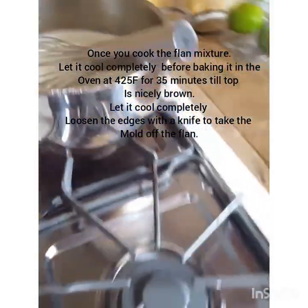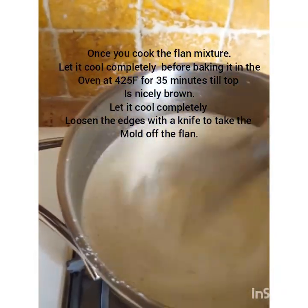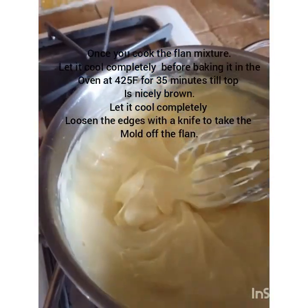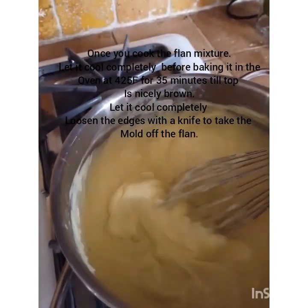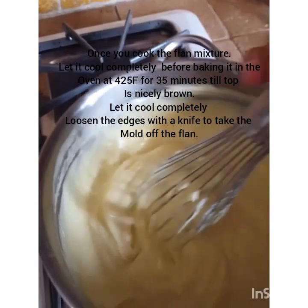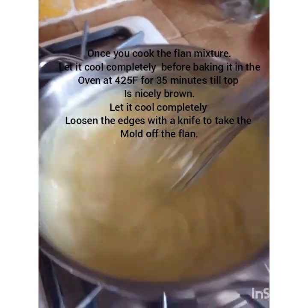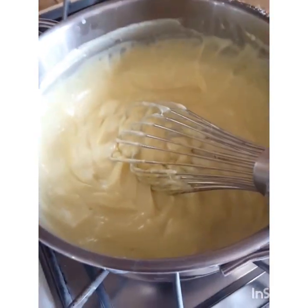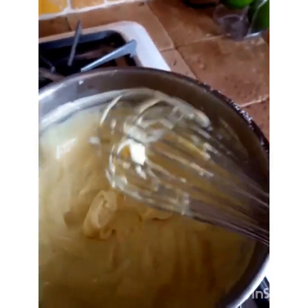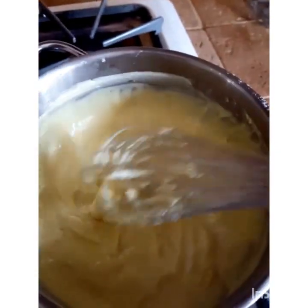Keep stirring or whipping the mixture as it thickens. My custard has become nice and thick — it gets done really quickly, so you don't want to walk away or it's going to get burnt. I'm going to pour it onto my cookie sheet and let it cool down a little bit, because the recipe suggests cooling the custard before baking, otherwise it will split in the oven.